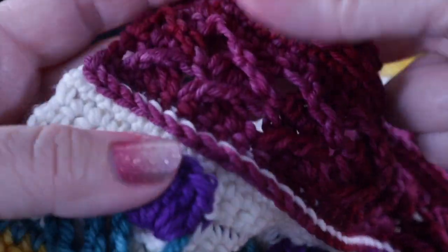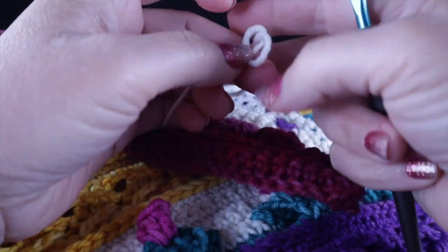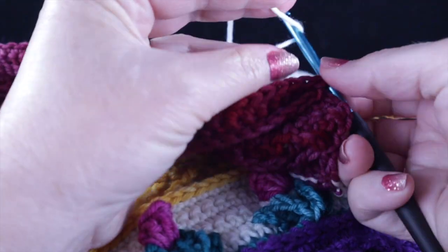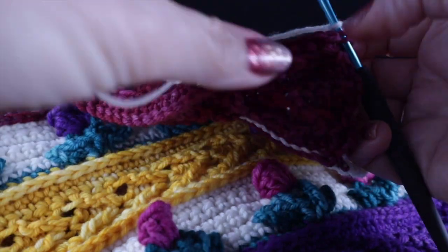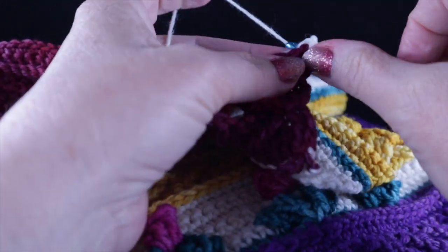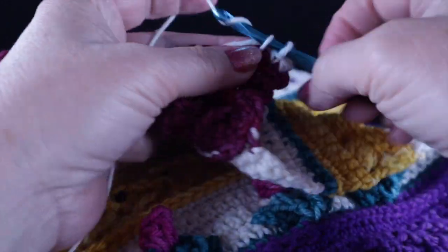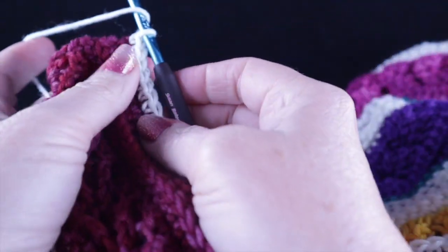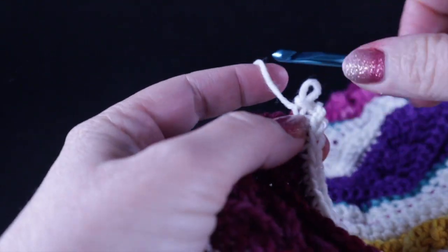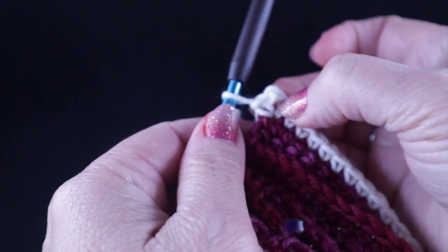Go ahead and hide those loose strands, and then I will show you how to begin the perimeter rounds. Start the perimeter round on the last row. Join with a slip stitch to the first stitch of the corner, chain one, and single crochet one stitch in each stitch all the way across until you get to the corner. Turn 90 degrees, chain two, and work evenly down the row ends — the first single crochet in the same place where the last was formed to make a corner.